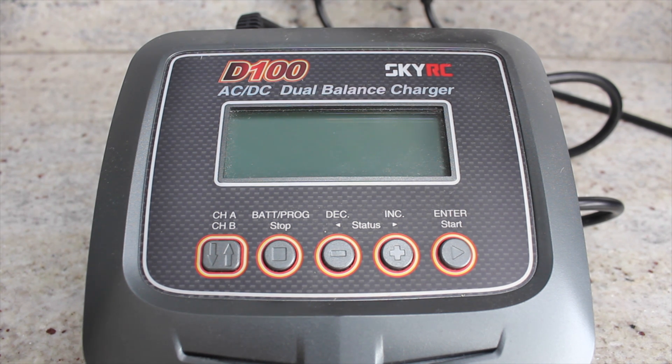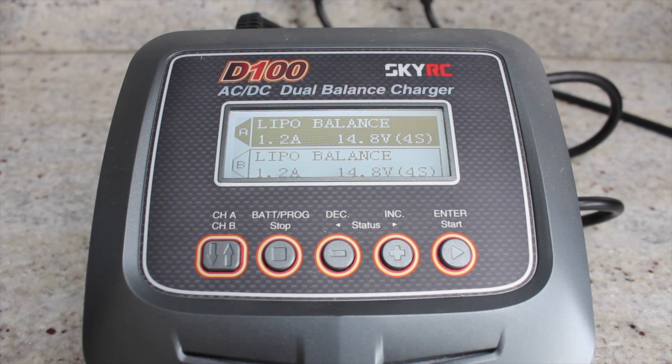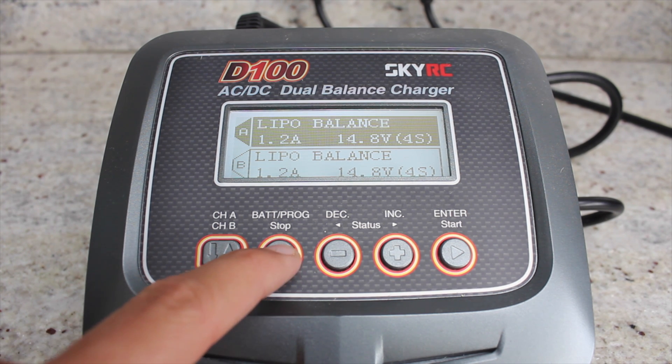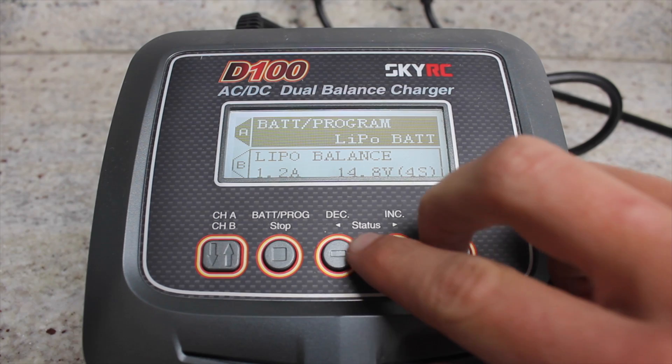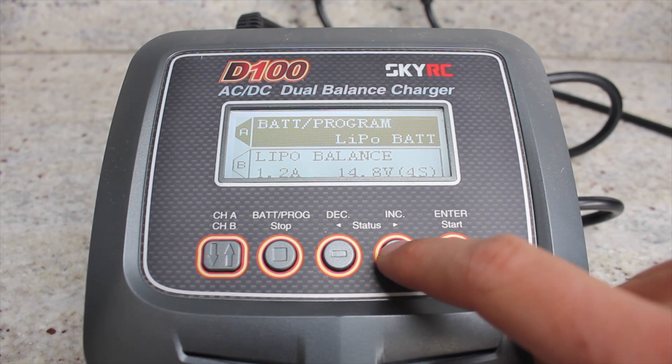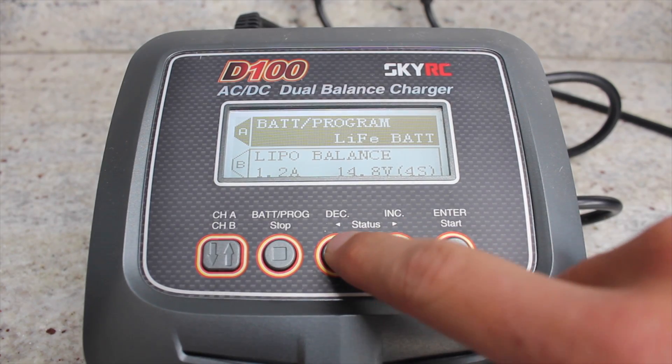Mine's already programmed but I'm just going to go through the programming section again to show you how to do it. So just turn your charger on and then you're going to need to click the battery program/stop button. You use these two buttons, plus and minus, to cycle through the different options that you can choose.